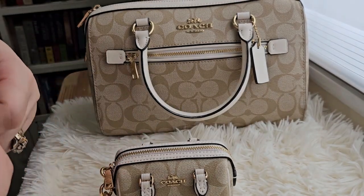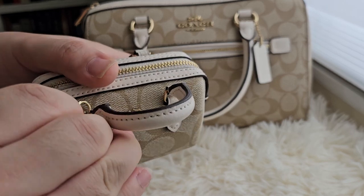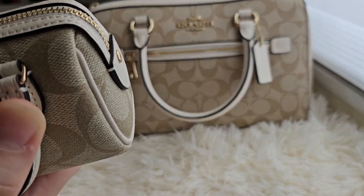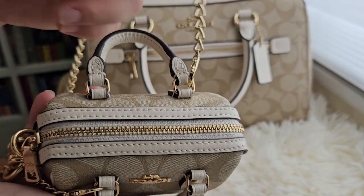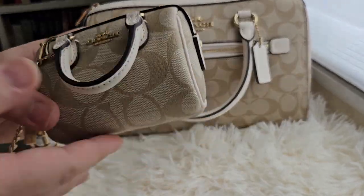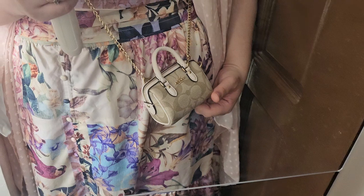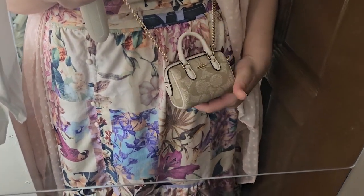Now I'm going to show you what it looks like if I wear it as a strap — not just as a charm. I put the straps on the rings. This is what it looks like strapped on like a body bag. So cute, it's a small bag.